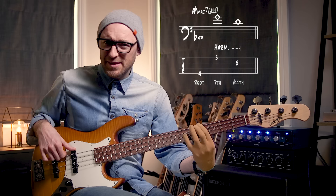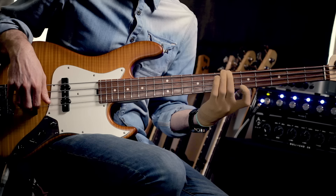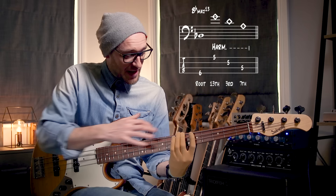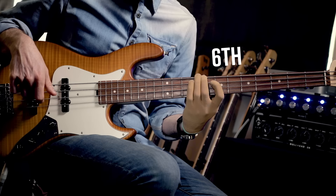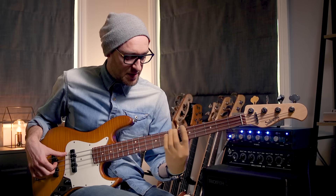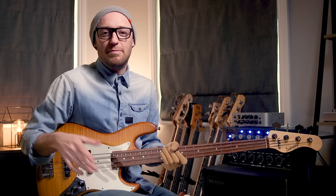Moving up to B-flat — with the B-flat root and the 5th fret harmonics, the notes are the 13th, the 3rd, and the major 7th, giving you a B-flat major 13 sound. Then take that same shape, slide it up to C and you get a C six-nine sound — a 9th on top, a 6th, and the 3rd. So it's that shape for C on the 7th fret, then move it down for B-flat, then A-flat, then G.